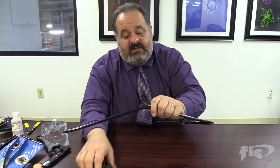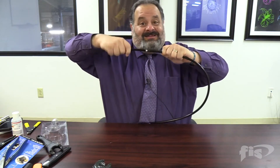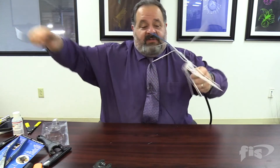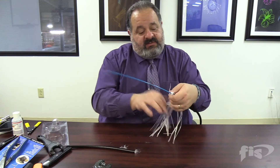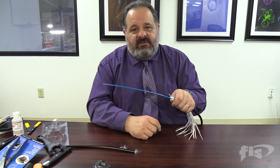We take our cable out and we can now pull this jacket off. Here's my central loose tube. We'll cut away these pieces here, and now we'll be able to cut into this jacket and start doing our work.